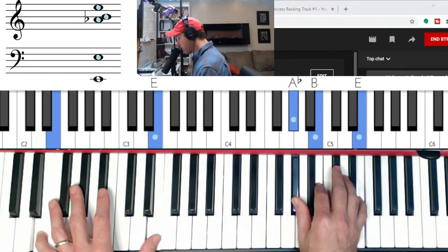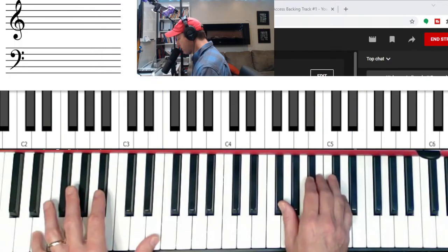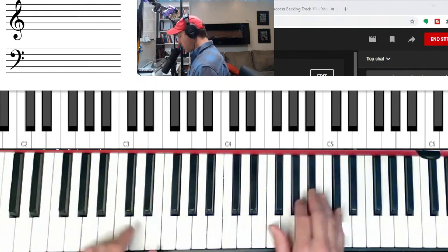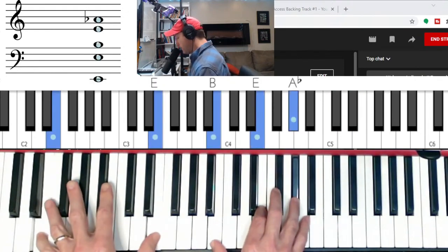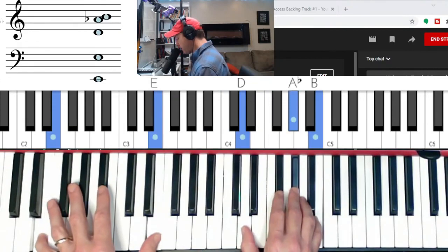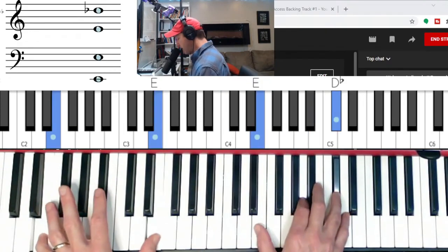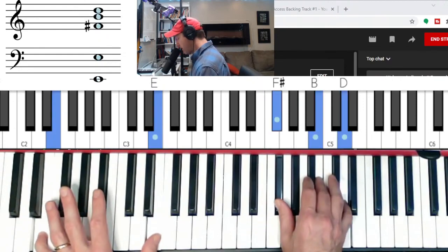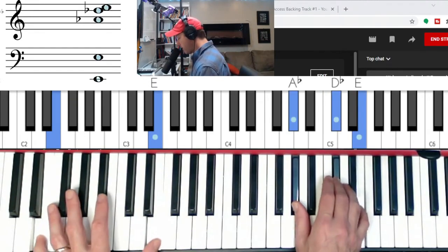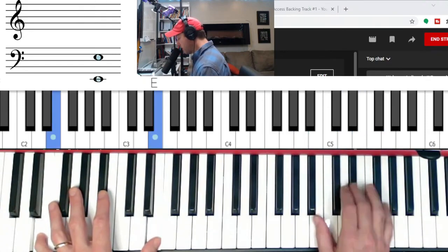Let's do that again: E major in second inversion, to F-sharp minor — so major, minor — E7, the fourth chord is major, A major in second inversion, the fifth chord is minor, and the sixth chord is minor — C-sharp minor — and then it's D major, to E major.